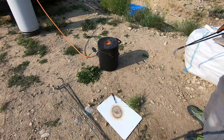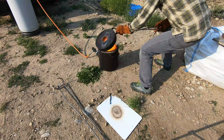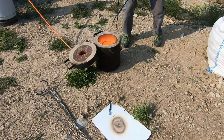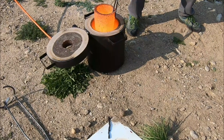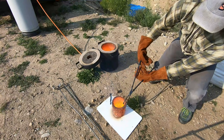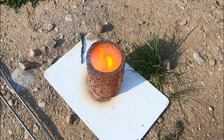Fire's out — time to pull the crucible and pour. Whoa, that is hot stuff right there. Look at that — cover this up. Whoa, that's blazing.